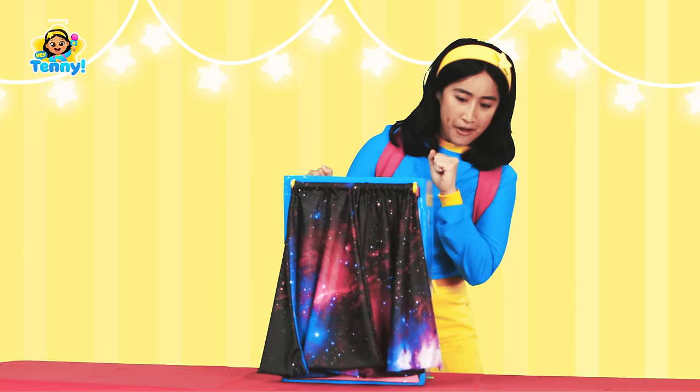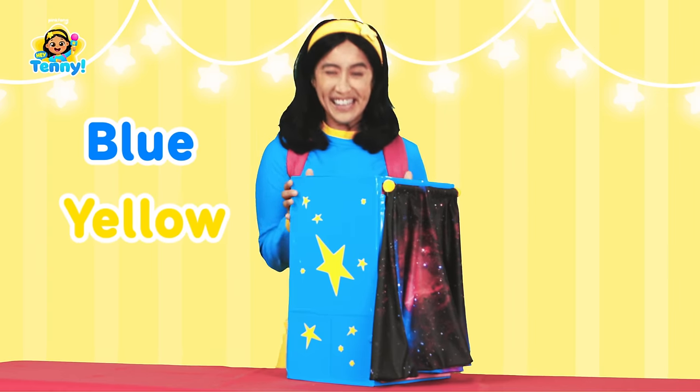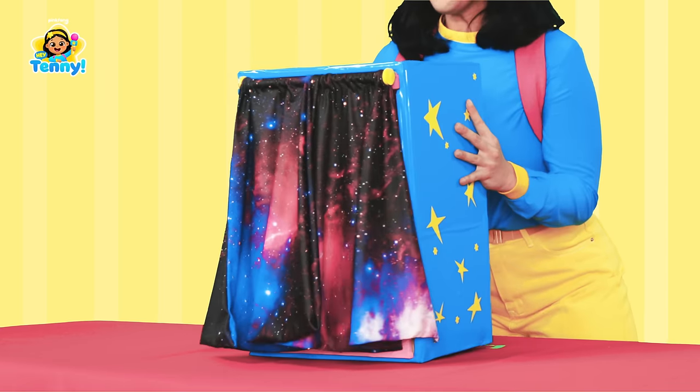It's in the shape of a rectangle, and it's painted in two of my favorite colors — blue and yellow. And oh, there's a hole in the top. I know — let's put our hand in the box and see what's inside.